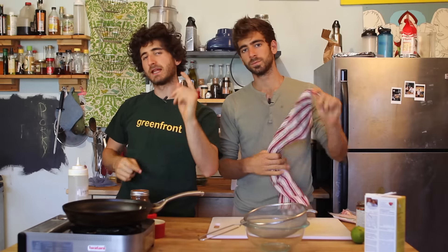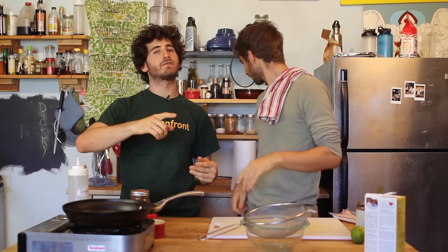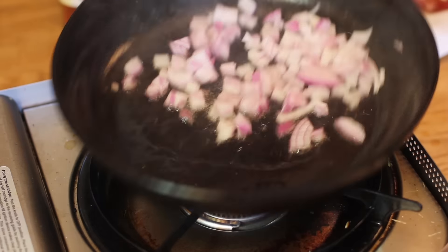Chipotle has two types of beans — black beans and pinto beans. Pinto beans are usually used for the refried situation. But what Chipotle went and did, they were like, screw all the vegans and vegetarians that like beans. We're going to put bacon into our pinto beans. So we chose to do that very recipe today.